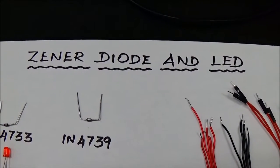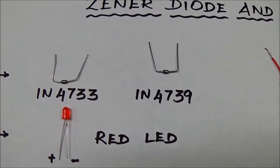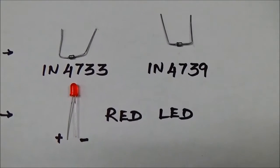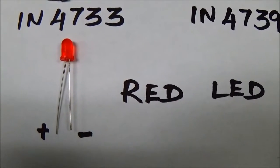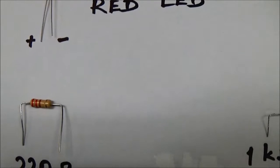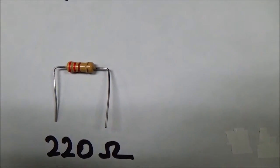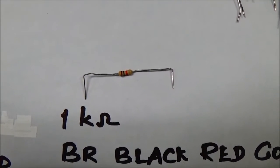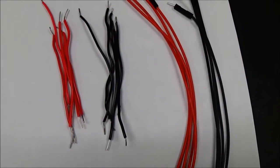The components required for today are shown here. You need two Zener diodes: 1N4733 and 1N4739. I'm using a red LED. The positive terminal of the LED is the long leg and the negative terminal is the short leg. We are going to use two resistors: one is 220 ohms with color bands red-red-brown-gold, and a 1 kilo-ohm resistor with color codes brown-black-red-gold.